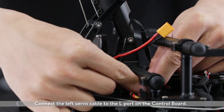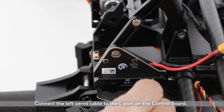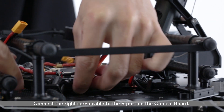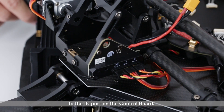Connect the left servo cable to the L port on the control board. Connect the right servo cable to the R port on the control board. Connect the servo cable at the bottom of the center frame to the IN port on the control board.